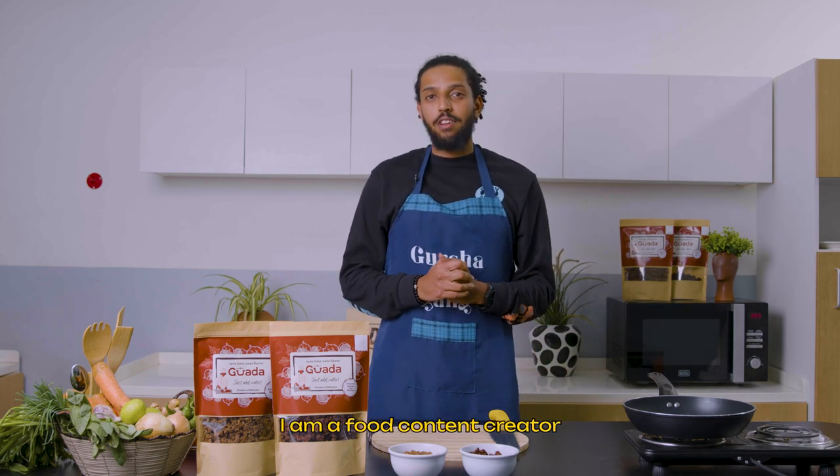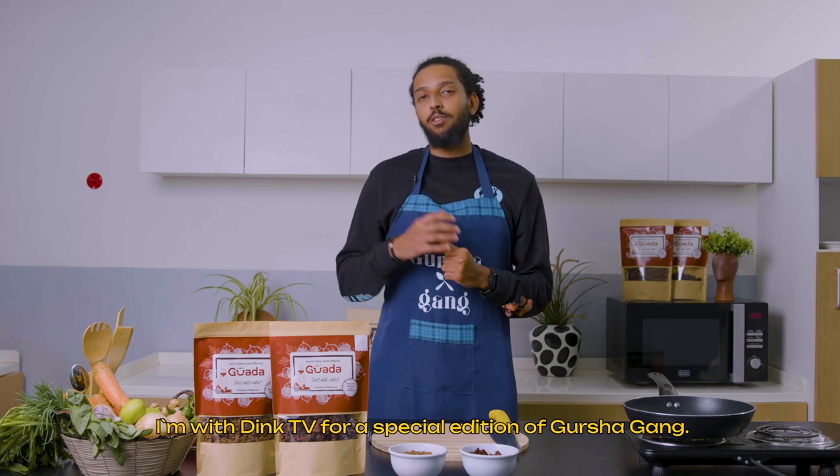Salam, I'm a food content creator. I am with Dink TV on Grusha Gang Special Edition.